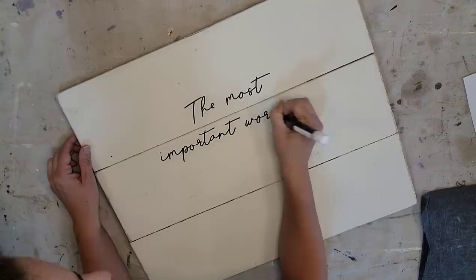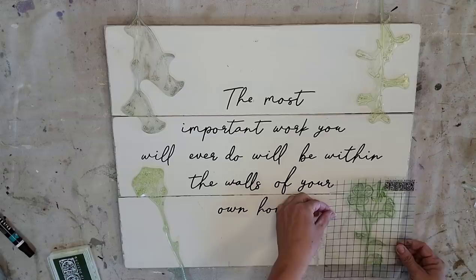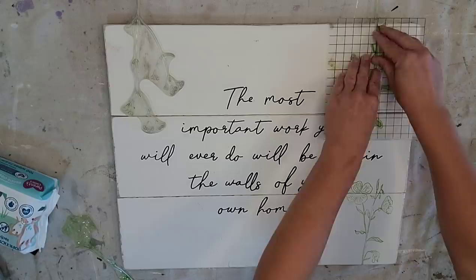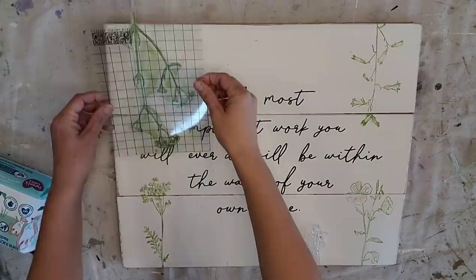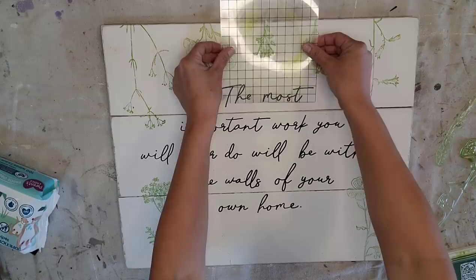Next I'm going to take several of the sprig stamps to accessorize this wood. I kind of want them to go around the quote and I do want it in the new grass color to add a little bit of color to this piece. So I'm adding the ink and putting the stamp on — doing the corners first and then deciding where else and what stamps I want to use. Once it's done I'm going to take the sign back to my shop and add a natural wood frame to it.